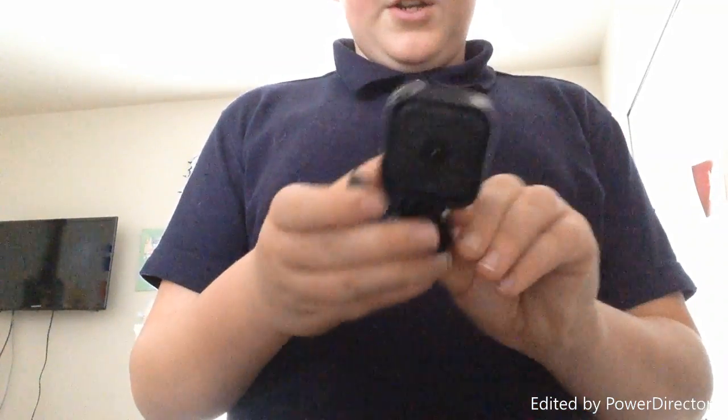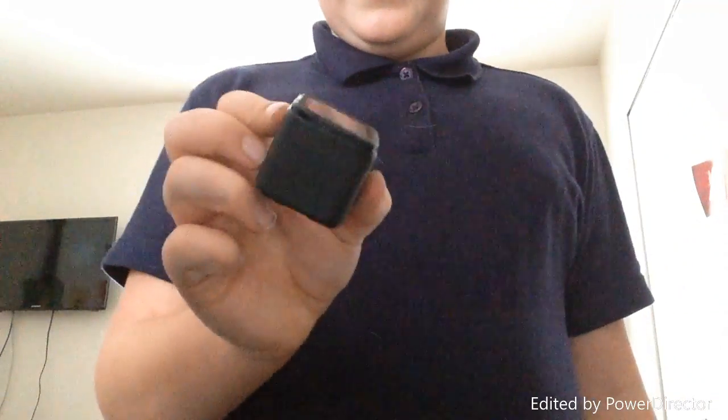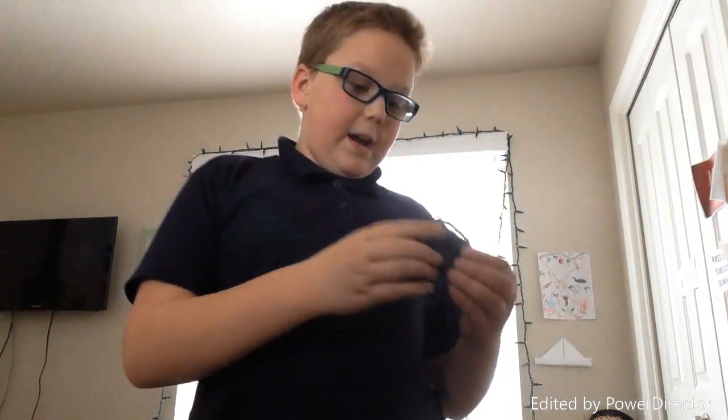It's a GoPro Hero Session — just a little cube block. It's in its case right now, but if I take it out, this is all it is. I got this for my birthday. I can attach it to a lot of my stuff — I do have a GoPro strap over there, and I can also attach it to my RC car.